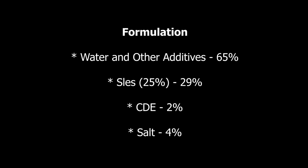Let's get back to the main topic. I'm going to give you the specific ratio in dishwashing liquid — the amount of SLES 25%, CDEA, and salt. Here we go. Out of 100%: water and other additives should be 65%, SLES 25% should be 29% of the total volume, and CDEA should be 2% of the total volume.